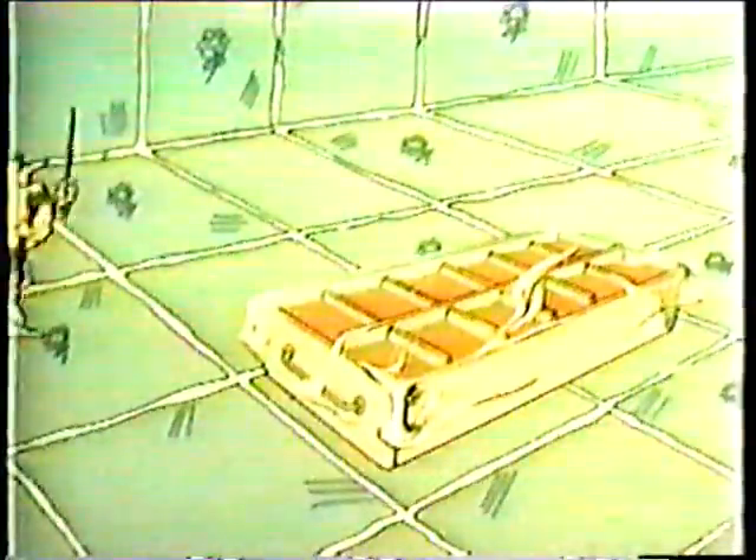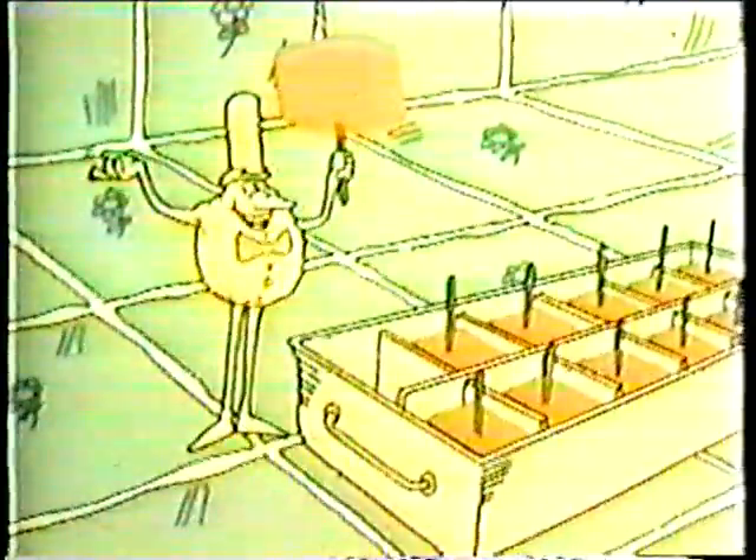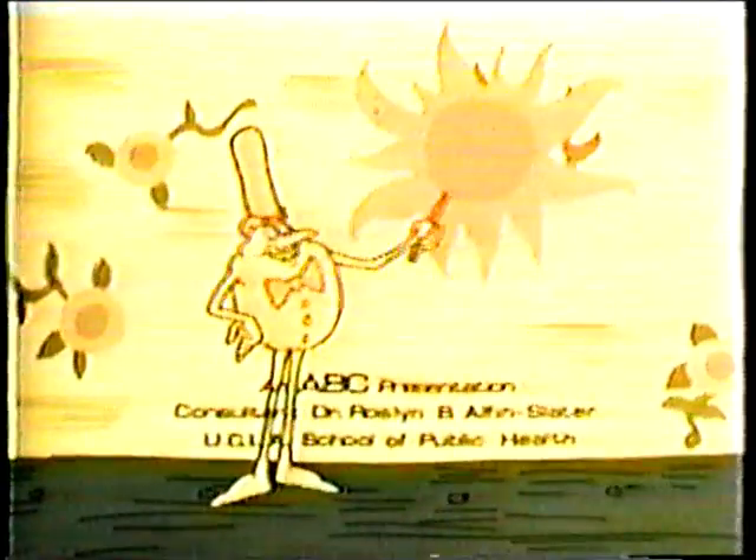Then cover the tray with plastic wrap, carefully poke the toothpicks through the plastic, put it in the freezer, and in a few hours, presto, stacks of snacks. Don't wait until it rains before you try this nifty trick. You'll have a fun time making sunshine on a stick.